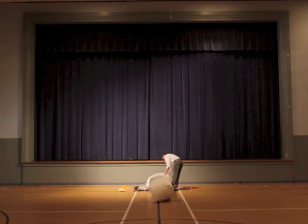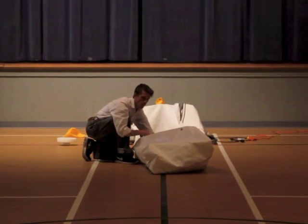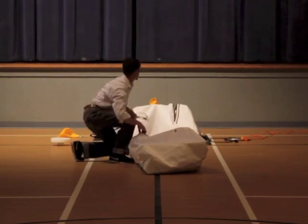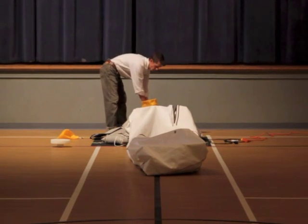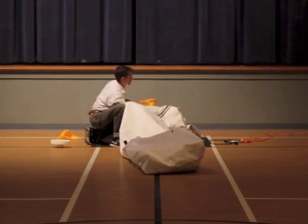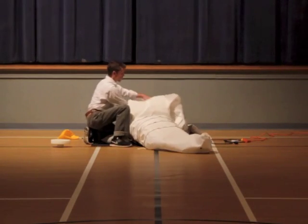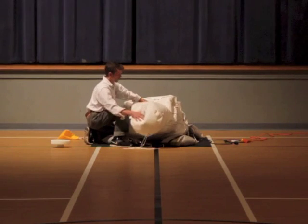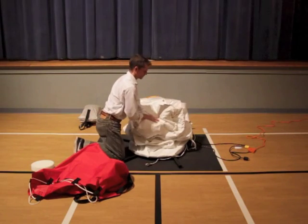Now the operator can open the main deflation zipper at the base of the tower. He opens the bulb compartment zipper to remove the bulb for safe travel. The included foam case will keep it safe and ready for your next deployment. Now it's time to simply return it to its travel case — it's best to pile it up on top of itself to push the air out. Pull the travel bag over the top of the pile.